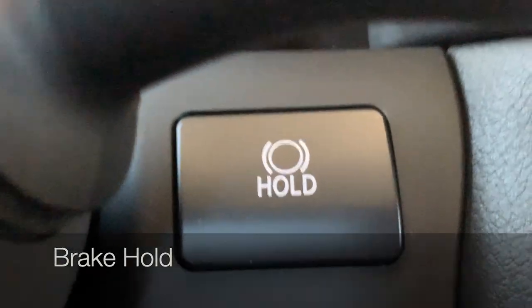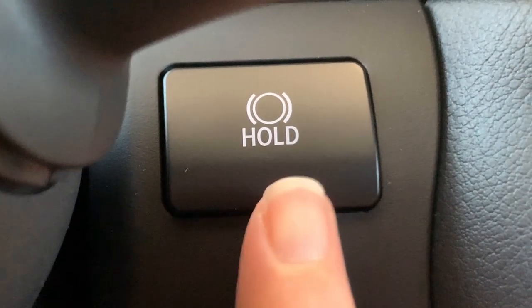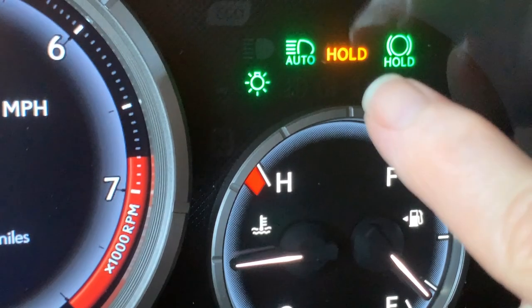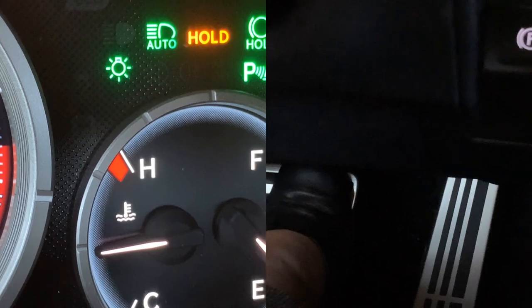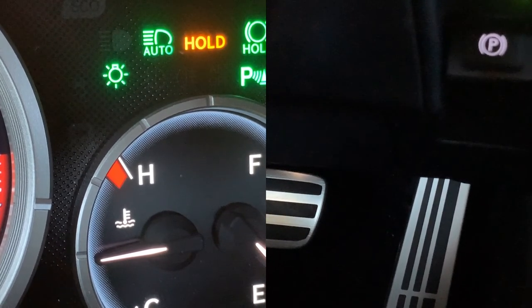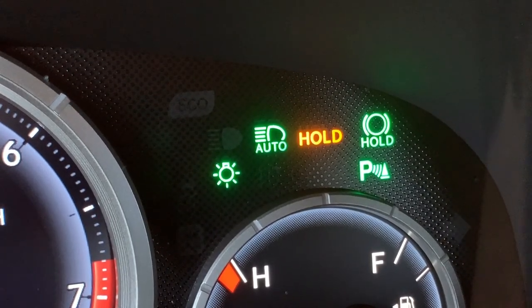Moving up from your automatic parking brake, you'll see a feature called brake hold. Brake hold is one of those really cool things you can do when you have an electronic parking brake — it holds your foot brake for you when you've come to a complete stop. Just push the button and you'll see the brake hold feature is turned on and active. 'Hold in gold' is what we're looking for. I can take my foot off the foot brake and the brake hold system will hold it for me. When I'm ready to drive, I just need to apply the accelerator. To turn the feature off, just push the button.